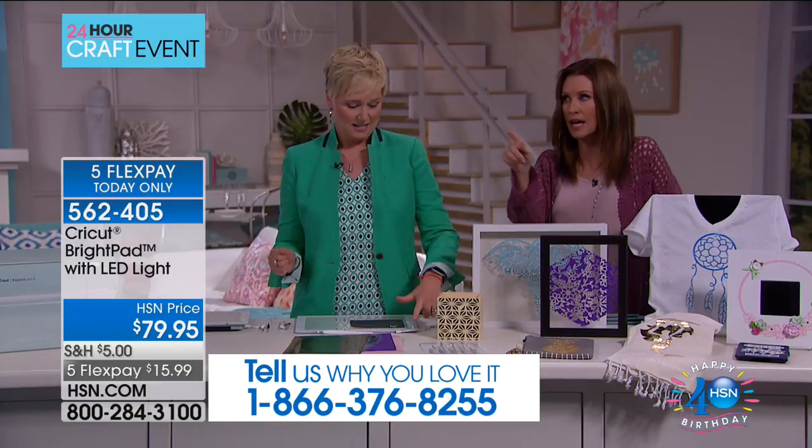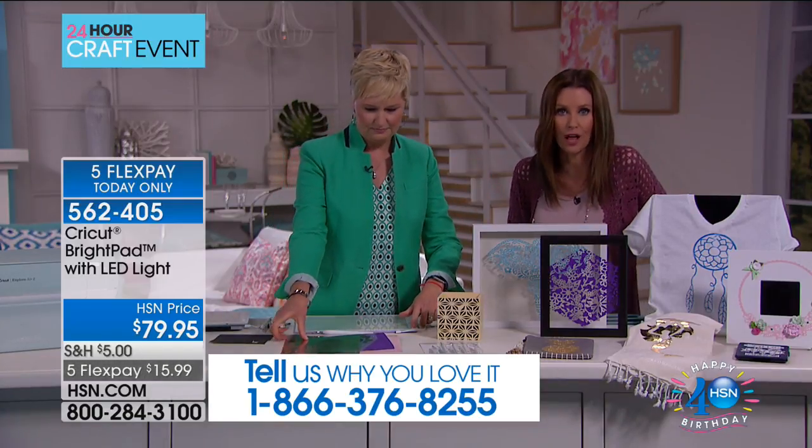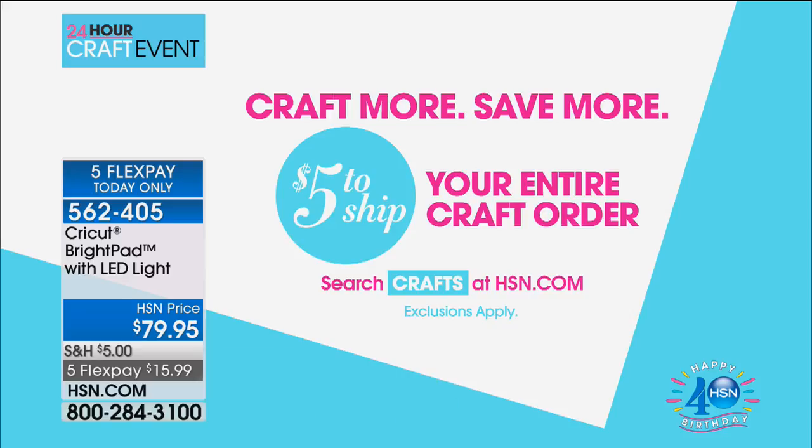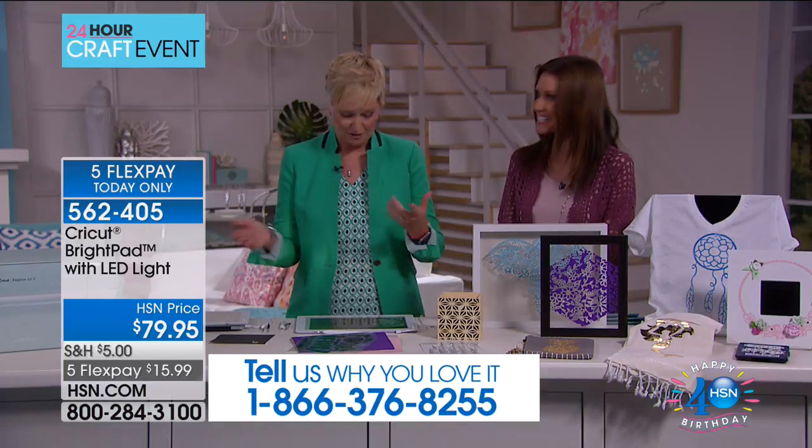We have a special crafting shipping deal today - everything you fill your bag today, it all ships to you for $5. If you're excited about Cricut, your entire order including all these incredible electronics, big heavy items, and little teeny stamps - anything - ships for $5. We've got the bright pad, and by the way, we've got the Cricut also, so getting that for $5. This is metallic foil, also very difficult to see.